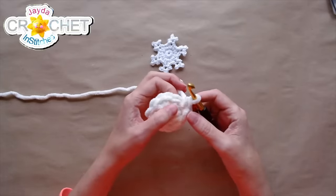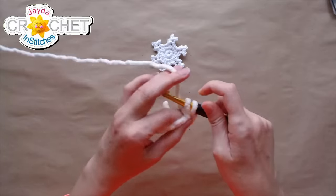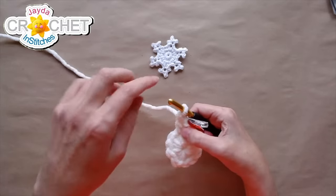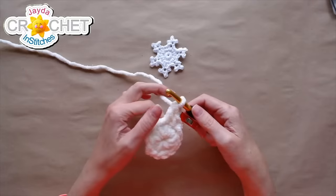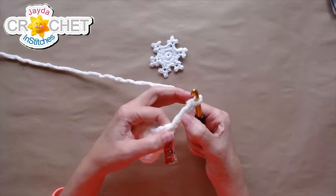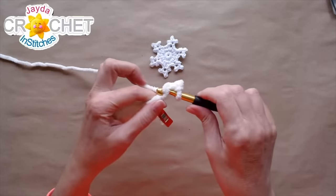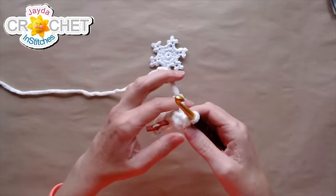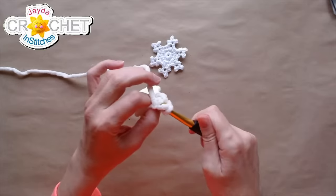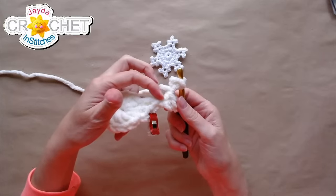Here we go — we're starting the first point of the snowflake. Double crochet into the next stitch to bring us up a little, then we create this little tri-picot. Chain three, skip the first chain, and slip stitch into the second and the third chains. Then chain two, skip the first chain, slip stitch into the second chain, and slip stitch into the same place where you slip stitched the second time in that first chain of three.